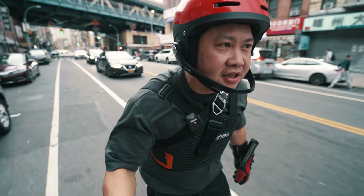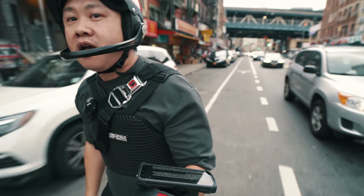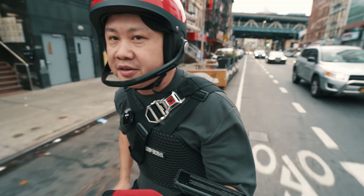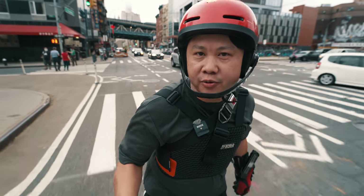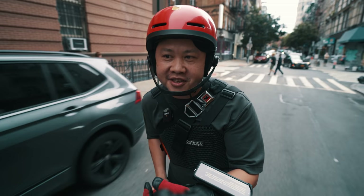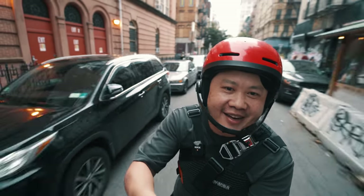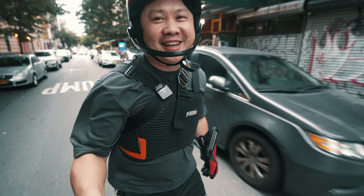I think it is no exaggeration to say that the Kingsong S20 may have just overnight became one of the most anticipated electric unicycles of 2021. Even grumpy cat Chris Hung, who had expressed skepticism about every single new wheel ever introduced, expressed some mild interest in the S20.